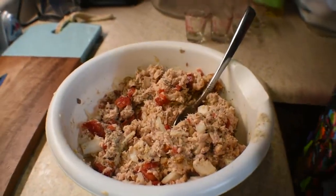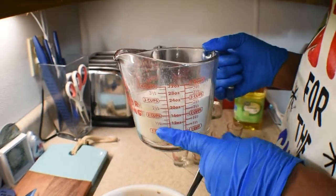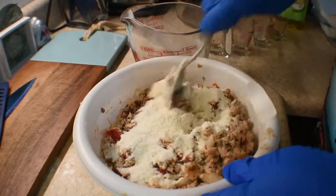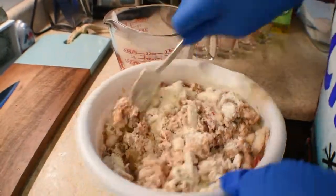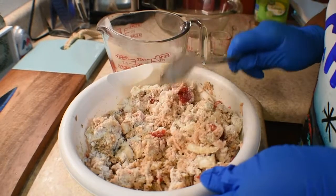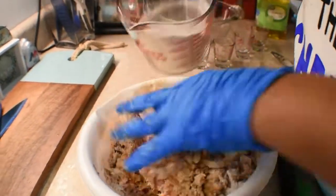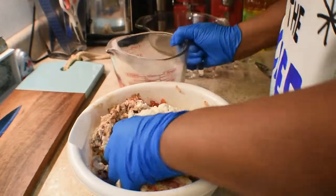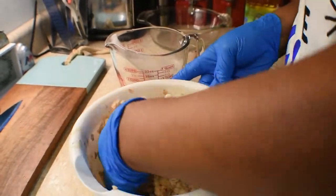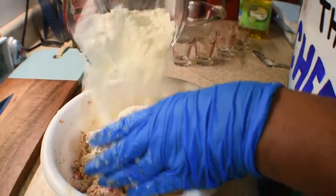Now this is a combo of two cups of cornmeal mix — I use the buttermilk cornmeal mix — and a half cup of flour. You want to kind of mix in between, then dump it in there and mix a little bit. I'm going to put the spoon down and use my hands to mix that in, because I want it to get in there good. Mix the cornmeal and flour mixture into the salmon.